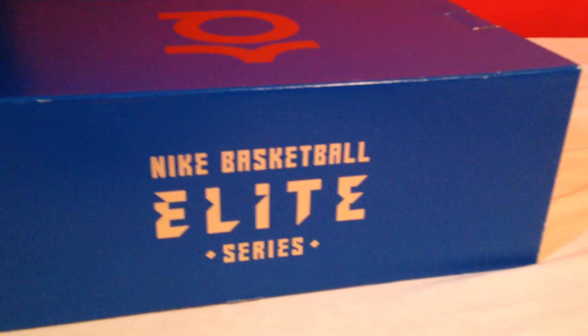Then we go to the Nike Basketball Elite Series — KD, blue and gold, premium. These are premium elites. They came out this summer and they are very rare. These are the KD6 Elite Supremacies.